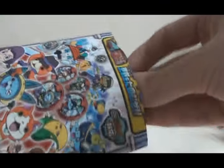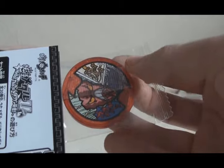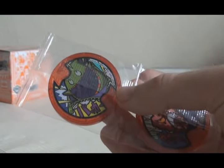Pack number eleven. Getting slightly worried now. First one is a double of Karikari Bacon. And the next one is another double of Packer. Now I'm really worried.